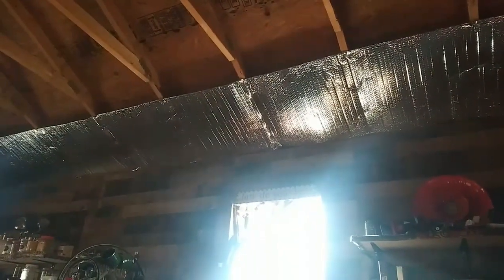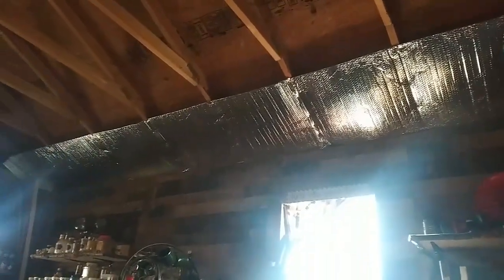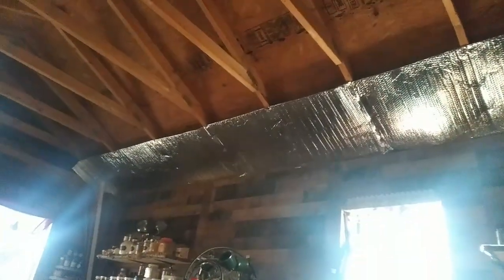I woke up and it was 22-24 outside, but it was still 41 degrees inside the tiny house, so that's good. The insulation I've got up is helping. Look at this - I got that one piece up and it went to about right there. You can see where I started the new one and got the second piece up.